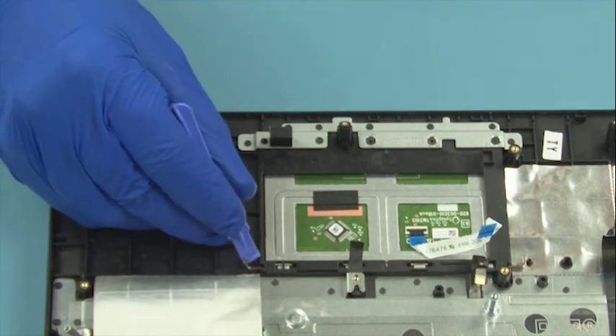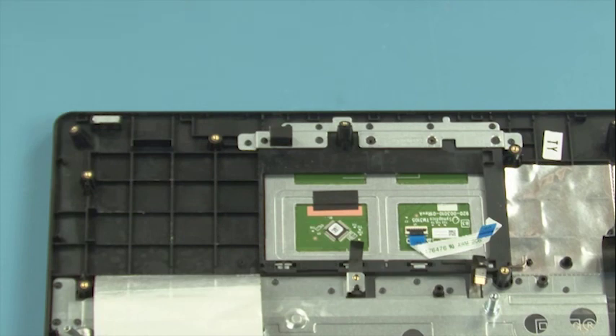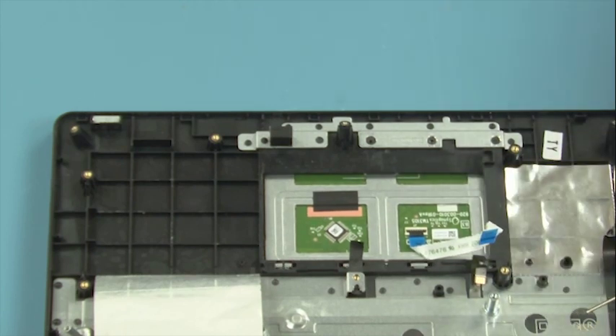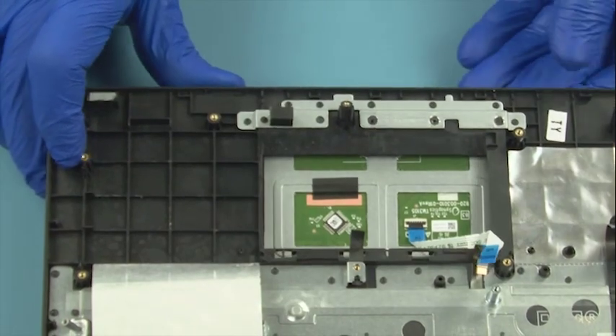Slide out the two latches. Lift up the touchpad from its enclosure and remove it.